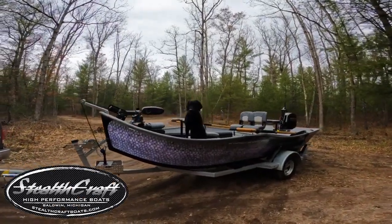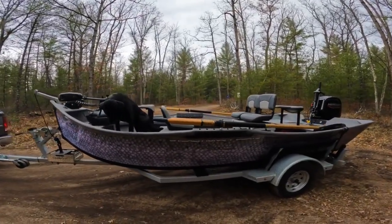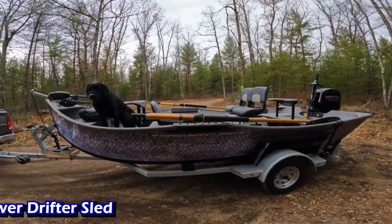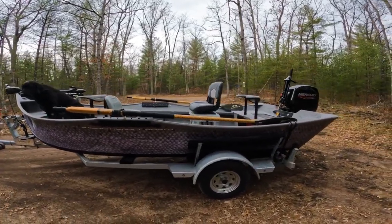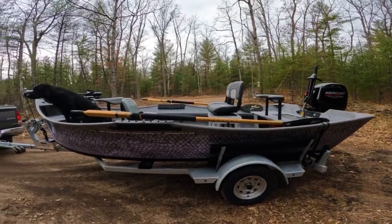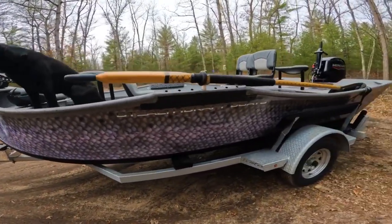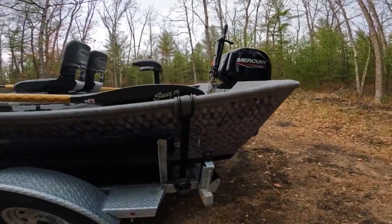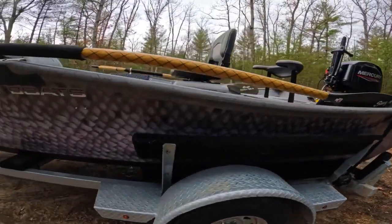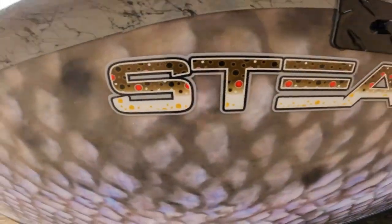Welcome everyone, my name is Trevor, this is Stealthcraft Boats. Today I'm going to bring you a little video about a 16-foot power drifter we have going out to a customer. This is one of our 16 by 54 power drifter models — beautiful steelhead veil down the side, probably my favorite fish. Just an awesome veil with that nice fish scale look.